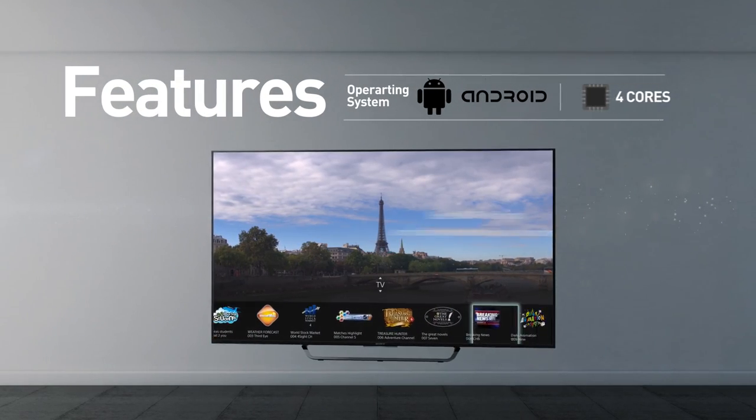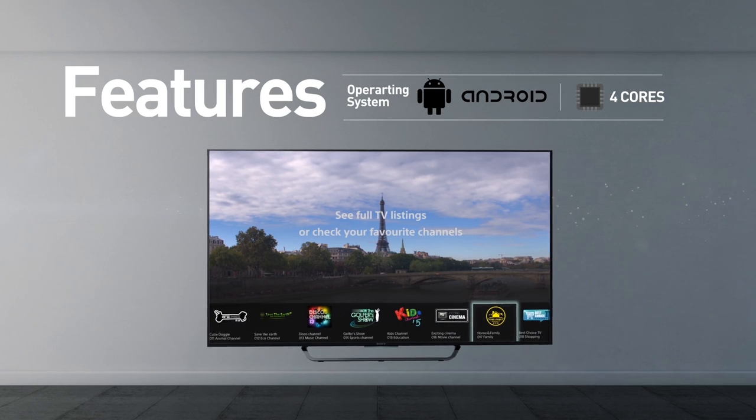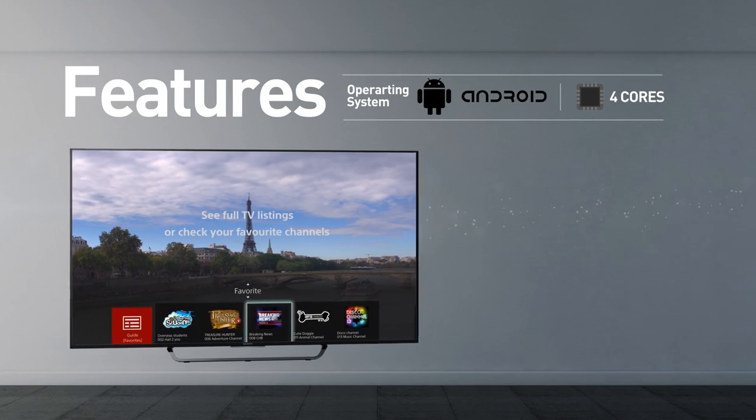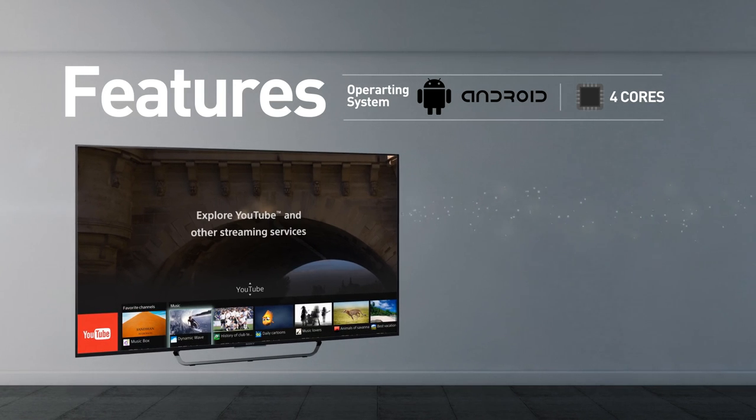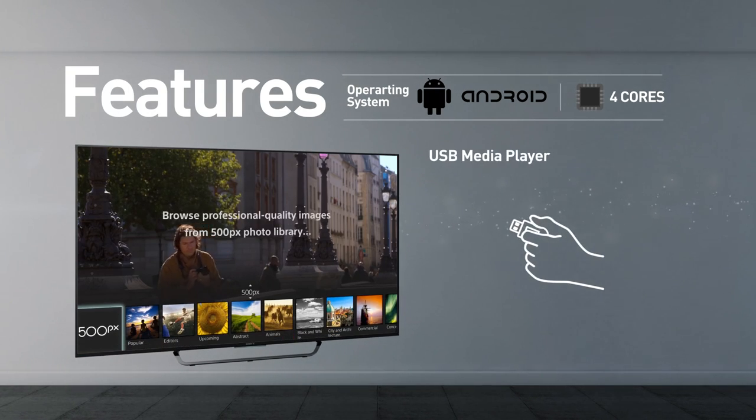Smart TV functionality includes web browsing, streaming services, games, news and social media. This model also supports screen mirroring and playing media from USB.